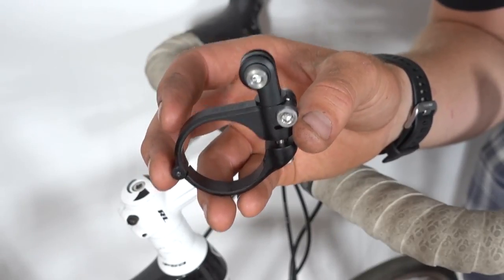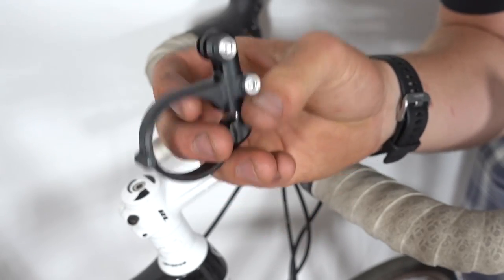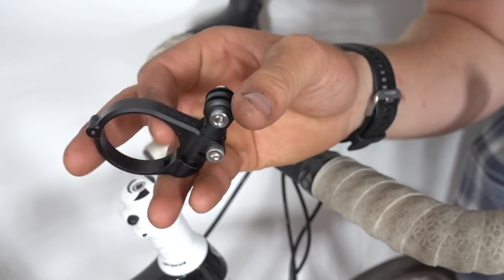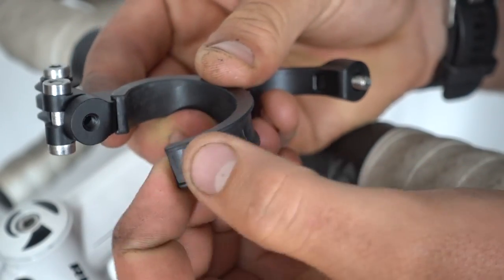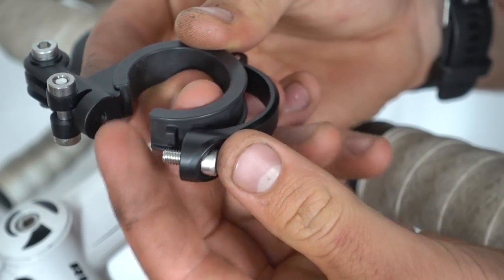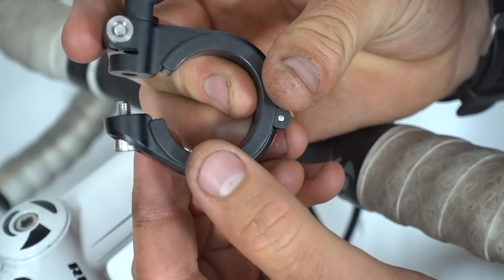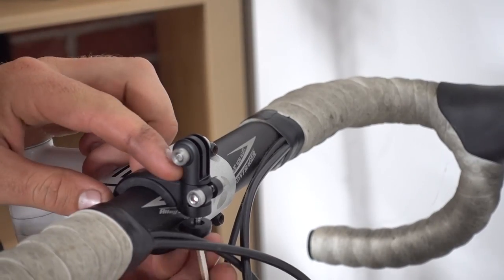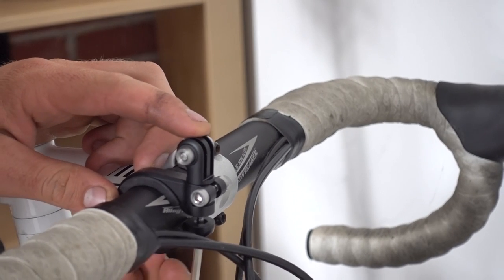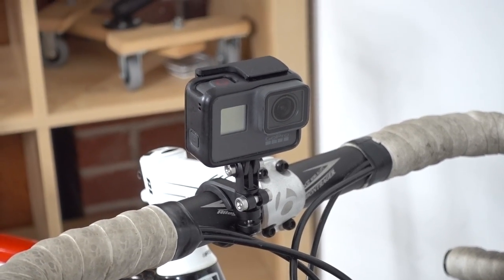I'm going to be using the GoPro Pro handlebar mount. This is an all-aluminum GoPro handlebar mount, but any handlebar mount works. We start off by popping the two plastic tabs on the correct size rubber piece into the mount itself, then pop it on to the handlebars. Then it's just a matter of using the included allen key to tighten it up.